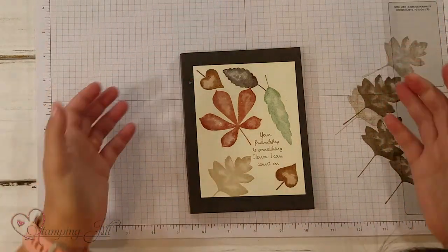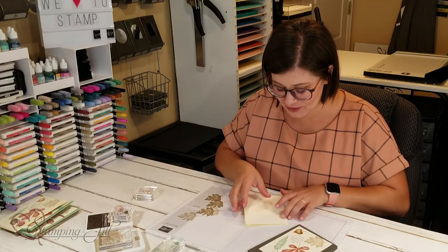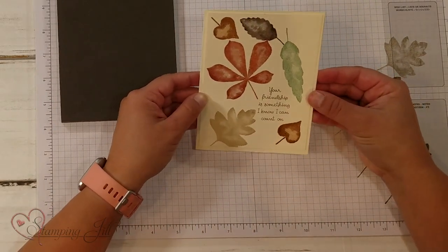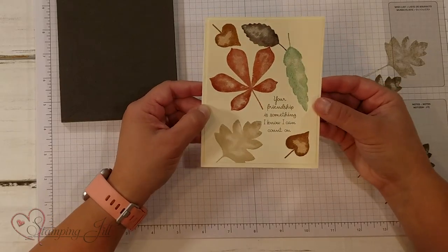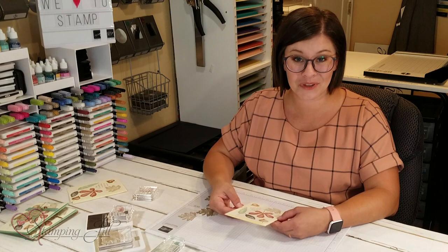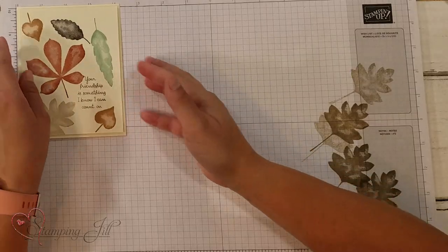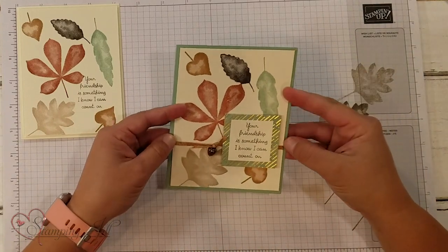Just simple and easy, but look how pretty that is! I'm going to take a Very Vanilla 8.5 by 5.5 and put that right on top. It gives a little bit of dimension — simple, easy, and so cute. I've loved this stamp set, it's so pretty. But I always think when I stamp a really simple card that it's fun to show a little bit more too, so I want to show you two stepped-up versions using some of the other accessories in the Holiday Mini.